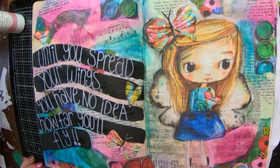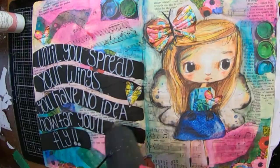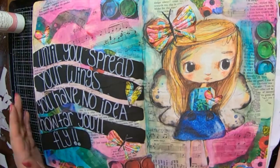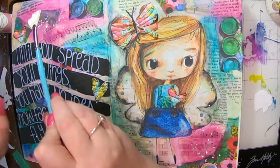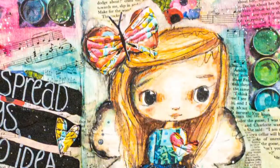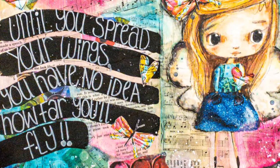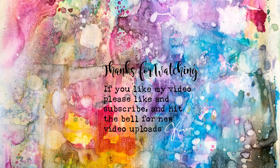I'm mopping up the bit of charcoal you can still see and getting that nice and dry. The very last thing I'm going to do is grab out my Liquitex liquid ink and do a few splats — which you just saw. So that's it! Here are a couple of close-ups of my page. I hope you have enjoyed it — I love how she turned out; I think she's so cute. Please like and subscribe if you haven't done already, and until next time I will see you later, bye!